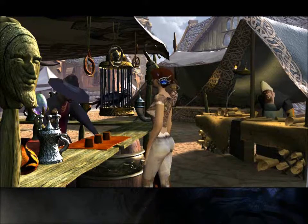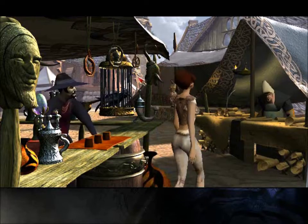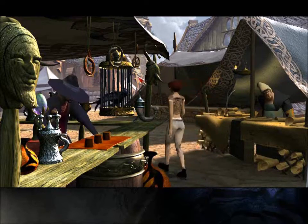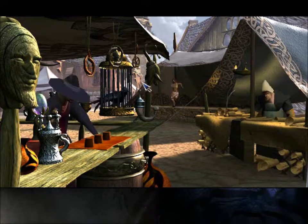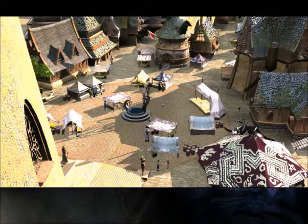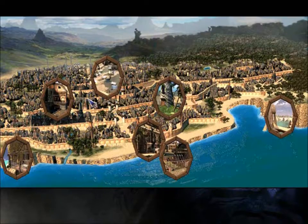We've got the calculator and the calculator is kind of useful for where we're going. Now we need to go to the Enclave. The Enclave is basically a place that we've heard about but we haven't been to.